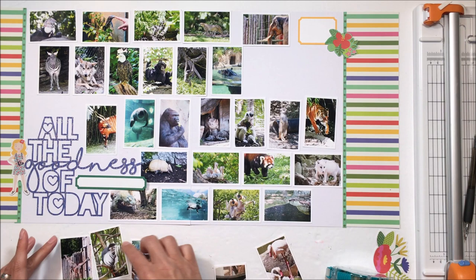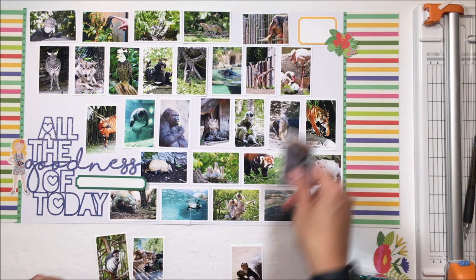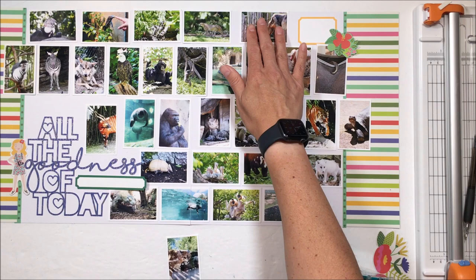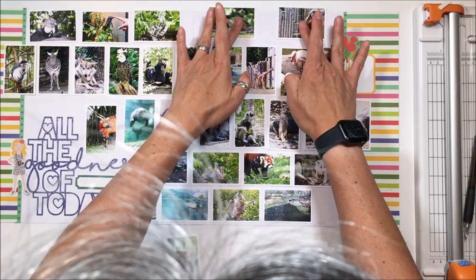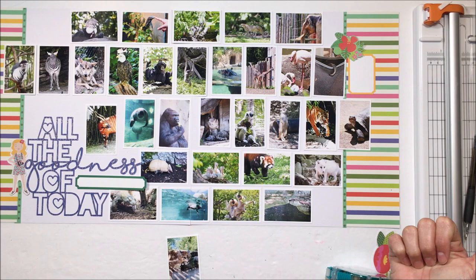I decided that some of them end up being exactly stacked, but looking at it, for the most part you can see how the pictures are all offset — they are not perfectly aligned one on top of the other. You can't perfectly offset all of them in order to get all of them on, but most of them are offset.